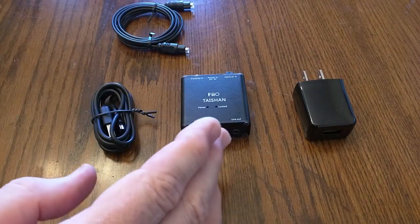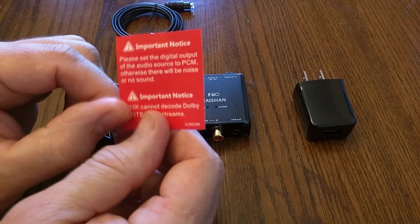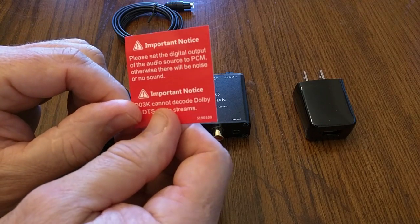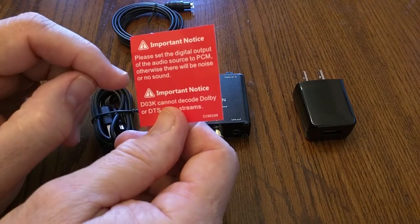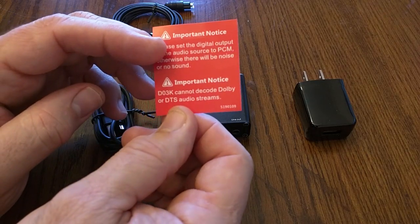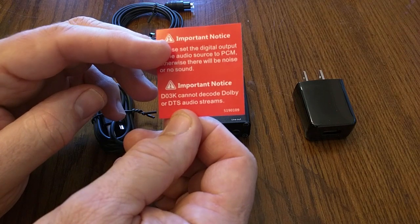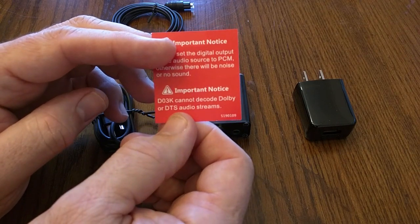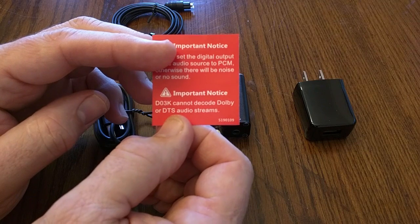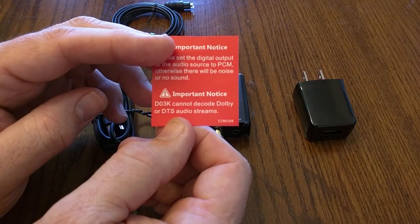There's a note inside the package: please set the digital output of the audio source to PCM, otherwise you're going to get noise or no sound. Also note that the D03K cannot decode Dolby or DTS audio streams, so this is strictly for basic stereo audio — nothing sophisticated.